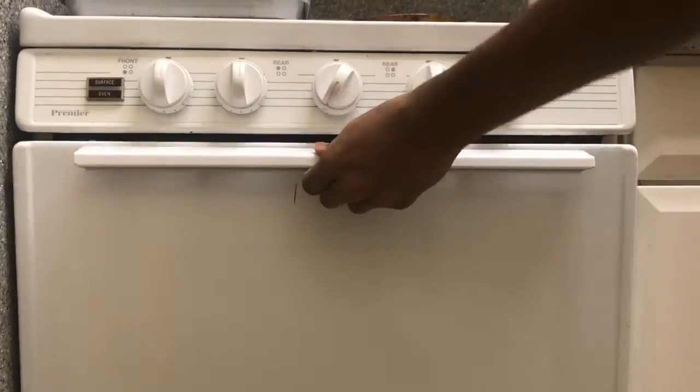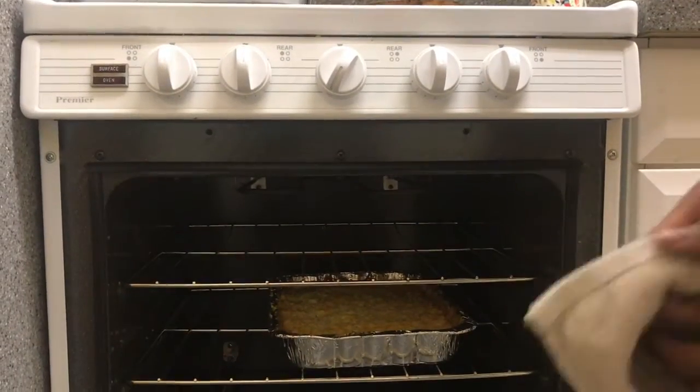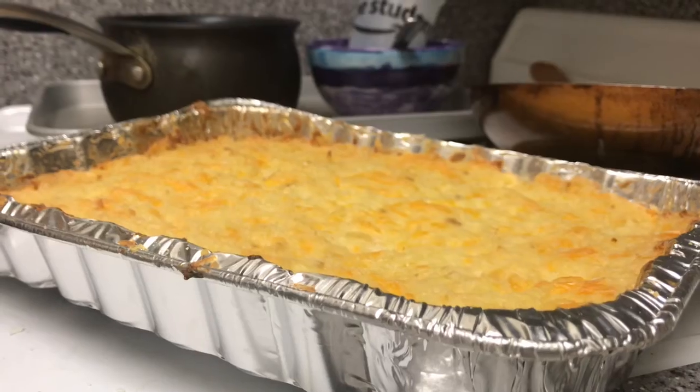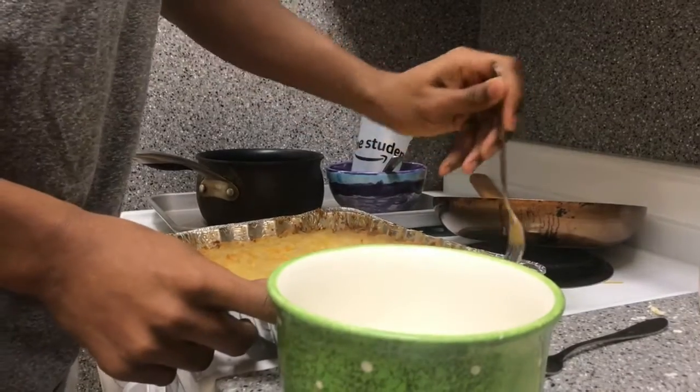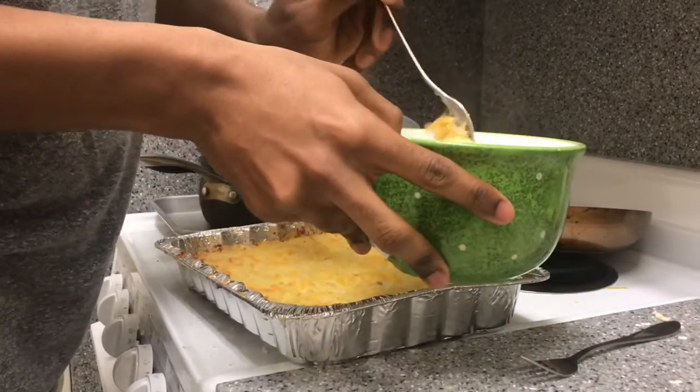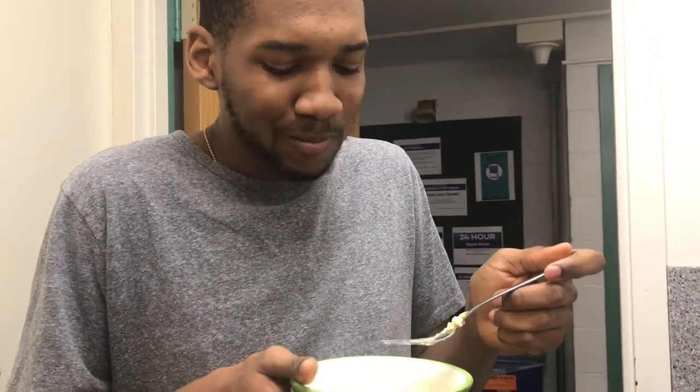The final product is my mom's hash brown casserole. It's probably not as good as when my mom makes it back home, but I tried to do as much as I could with the ingredients I have. Hopefully it tastes really good. It's not as good as hers honestly, but it's close.